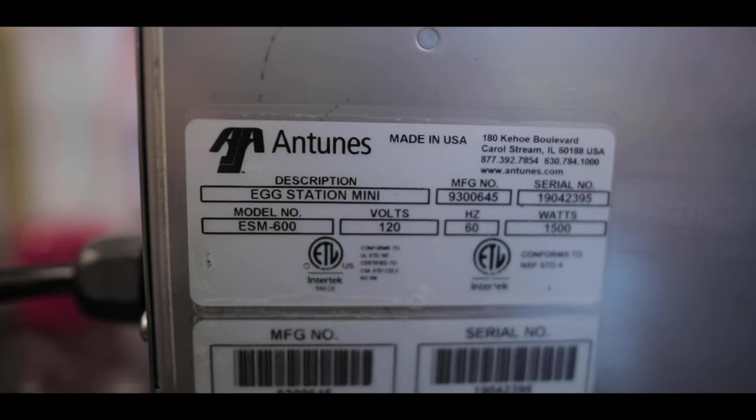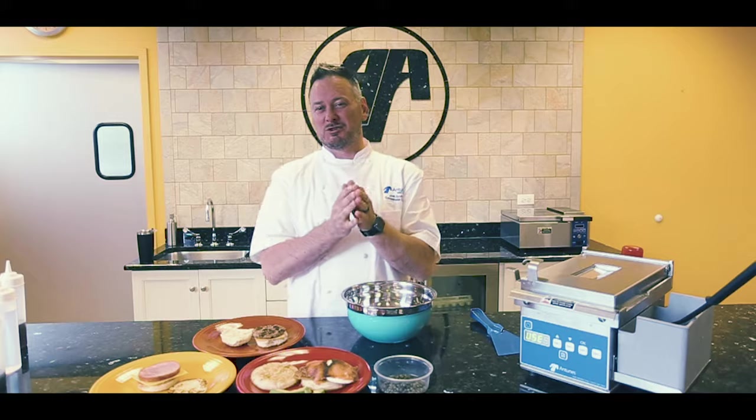Hey, it's Chef Joe Arvin with Antunas. I'm here to launch a new ES-600 Mini Egg Station. The key to it is it's actually 120 volt, so it's really plug-and-play. Let me show you how this works.